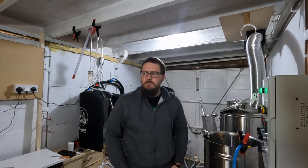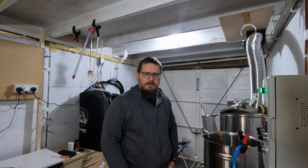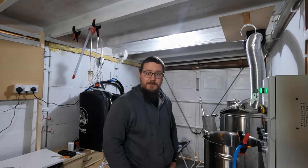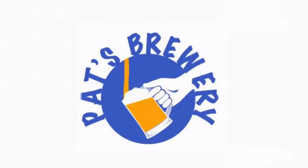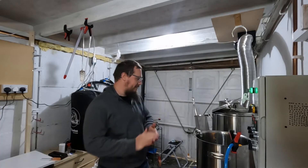Hey guys, it's Pat from Pat's Brewery — and you spin me right round like a whirlpool. That's right, a whirlpool, not a merry-go-round.